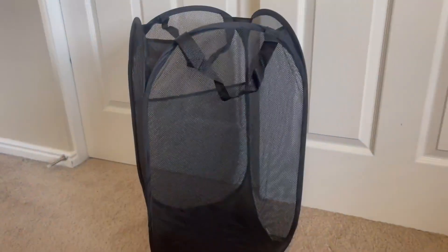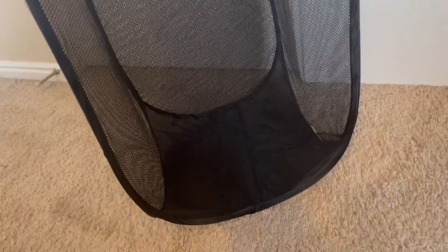So that is what it looks like — that's the inside, and that's how tall it is right there. It does have these really nice handles on it, which is going to make it really easy to take it down to our laundry room. It seems really well built.